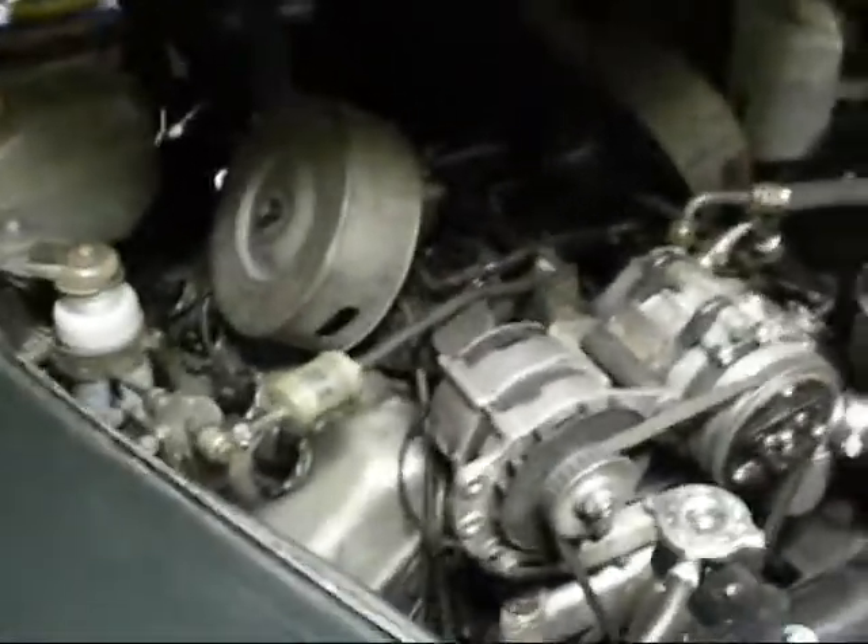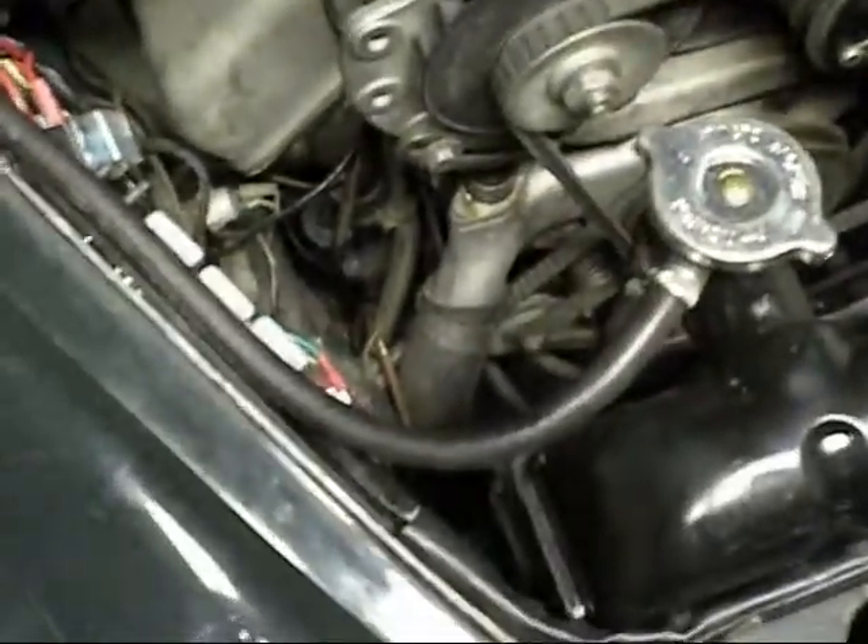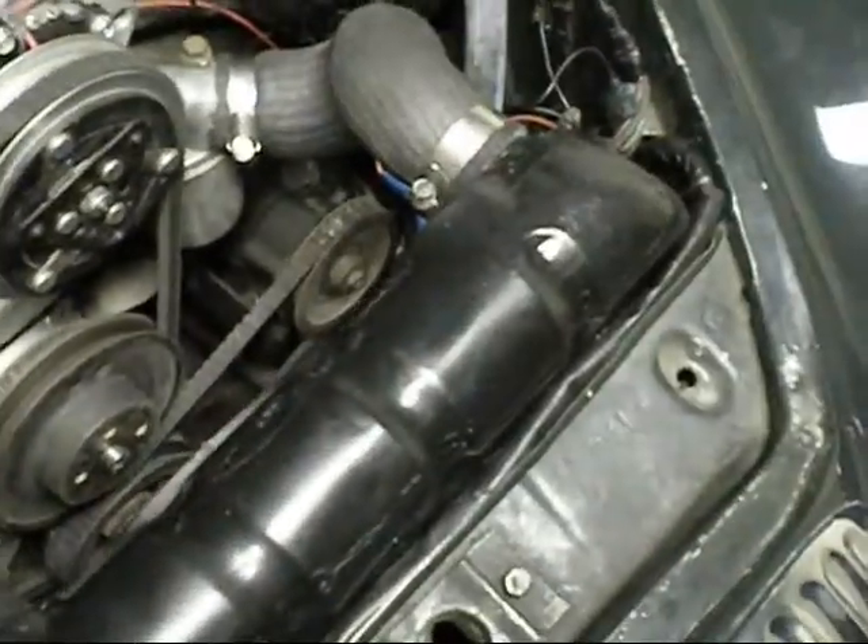Well, back to this car. Time to do the fuel lines, change the hose, put the FAMO switch in, and check the filter.